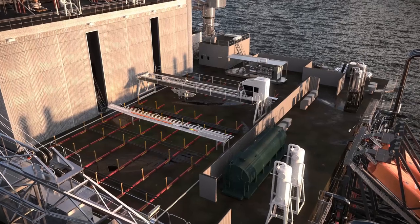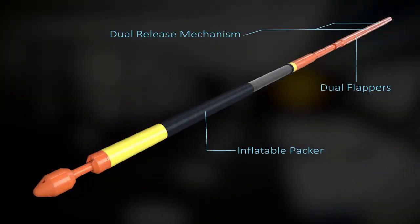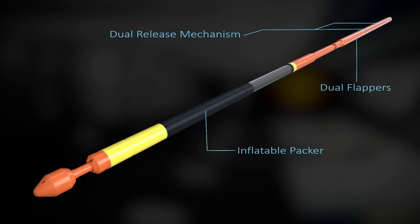TAM's through tubing inflatable cement retainer system is used to achieve isolation. The system is comprised of an inflatable packer, dual flappers, and a dual release mechanism that can be activated either hydraulically or with tension.